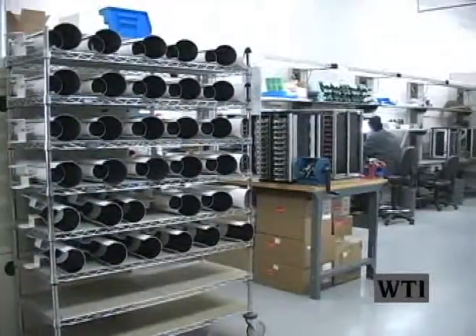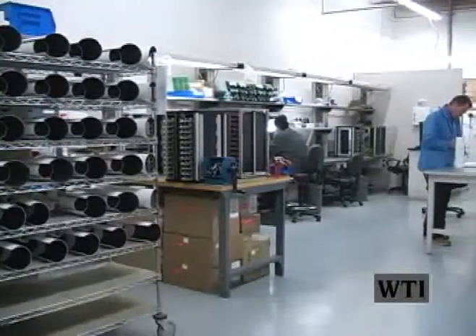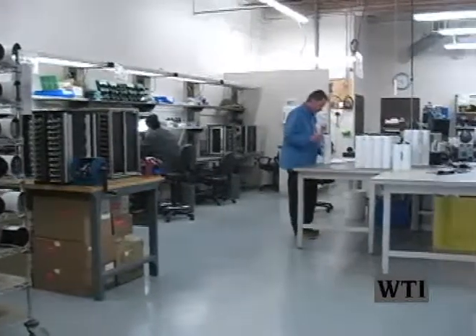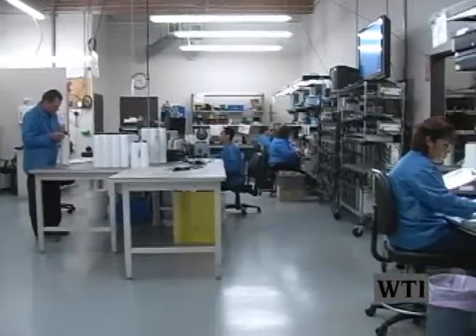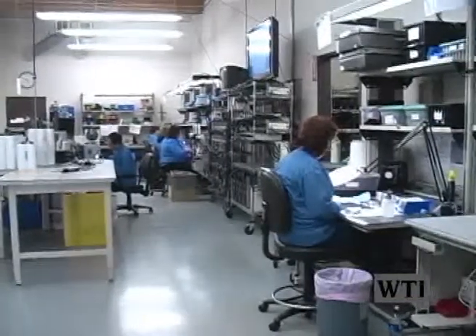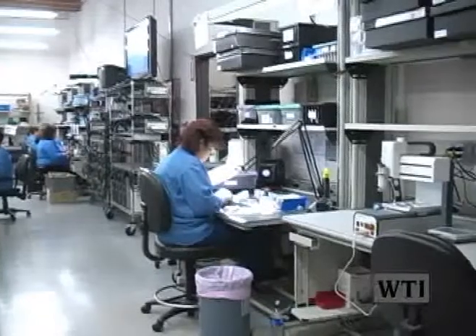Our electronic technician uses a variety of electrical equipment including multimeter, arbitrary wave generator, digital oscilloscope, and twin power supply generator, plus some model-specific testing equipment. All of the above equipment has its specific use including working instructions or schematics depending on the camera model to be tested.